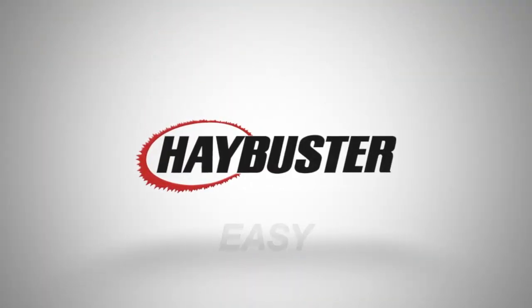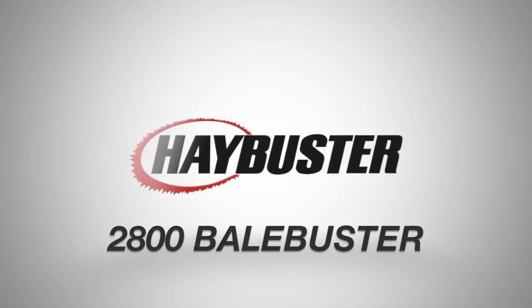Fast. Easy. Economical. The Hay Buster Line.